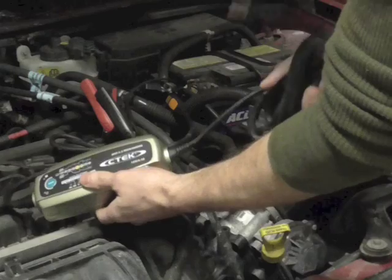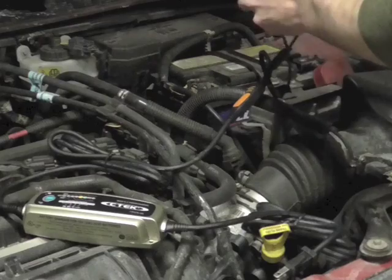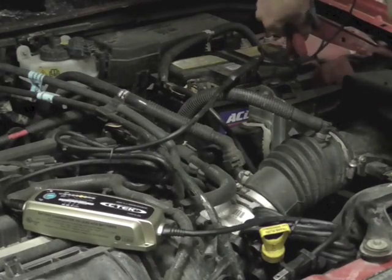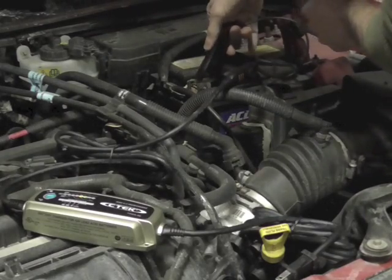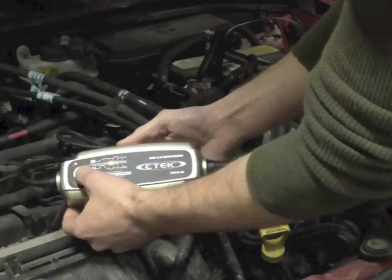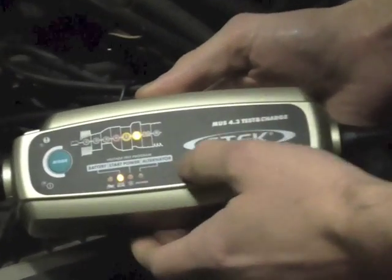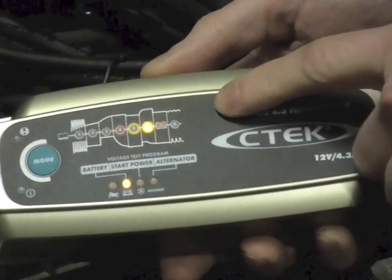Without connecting the power, we're going to go ahead and hook this charger up to our battery — positive to the positive post, the negative directly on the negative terminal. You're going to see the charger blink through the lights. You're going to want to hit the mode button. It'll automatically go into the first setting, which is battery mode. It'll blink a few more times and then land on a solid light. In this case it's going to be green, so that means that our battery is fully charged.